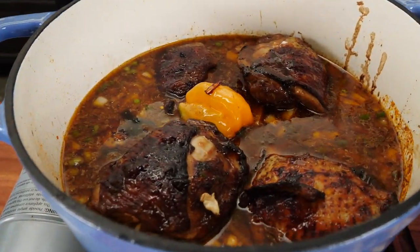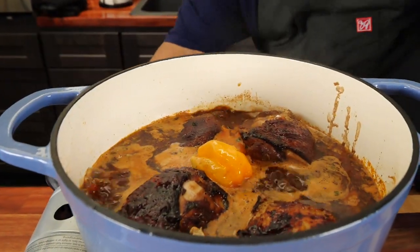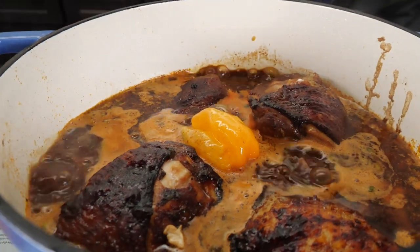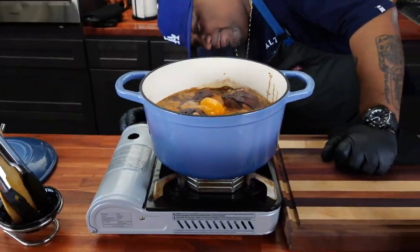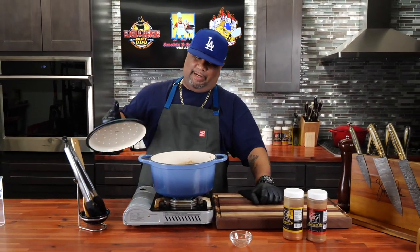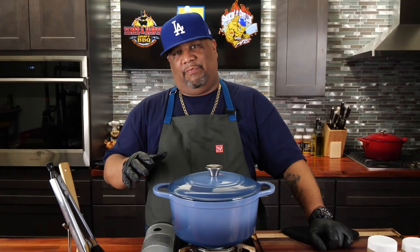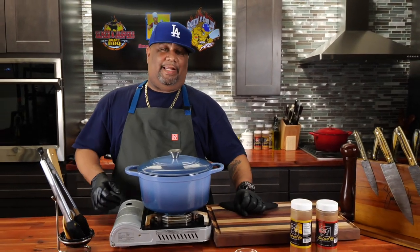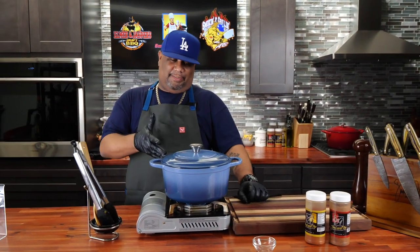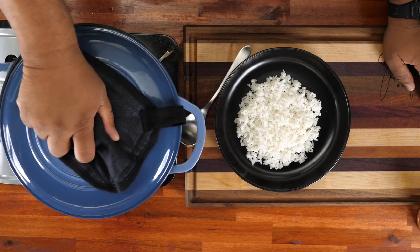You can see we brought it up to a boil — that's fine. Now I'm gonna reduce my flame down to just a simmer; we just want it nice and slow. Now that it's settled down and simmering, I'm gonna add my top — this is key, folks. I go anywhere from an hour and a half to two hours. I'm gonna set my timer for an hour and a half just to check it, and if it needs to go a little further we'll go from there. I'm gonna serve this on top of some white rice and we're gonna eat, folks.